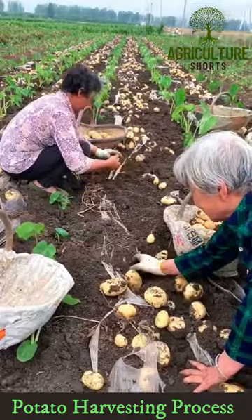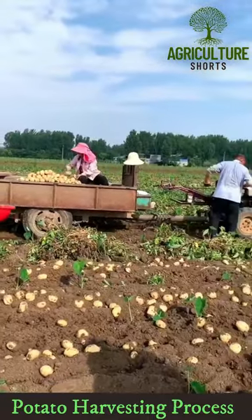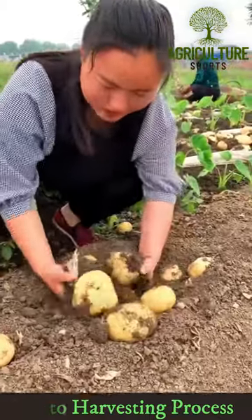At this stage, the tops are cut near the ground level. The potatoes are then dug out from the field by plugging after 8 to 10 days. These potatoes are manually picked from the field and stored inside.